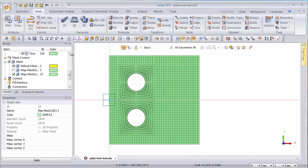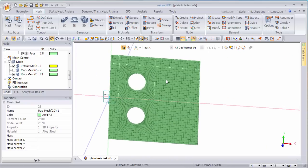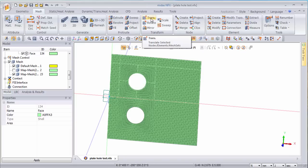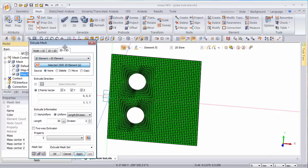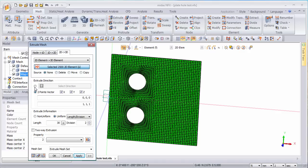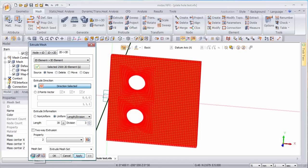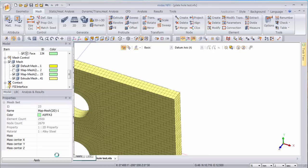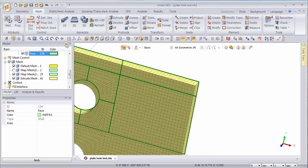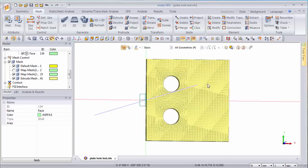Now if you want to transform that into a 3D plate, it's actually quite easy — the other thing you have to do is extrude this mesh that I just created. Select this mesh, optionally delete the source mesh, select the direction along this axis, and here you can select the length and the number of divisions you want. On the preview you can see the kind of mesh you will get — it looks good. And now you get a 3D mesh of the plate which has very good quality around the holes.